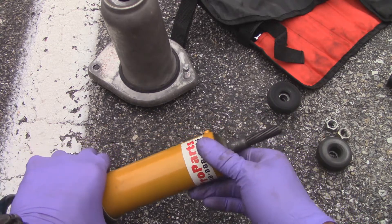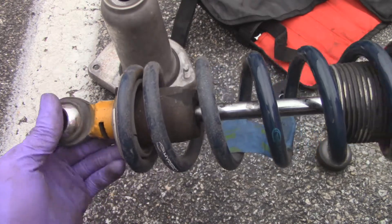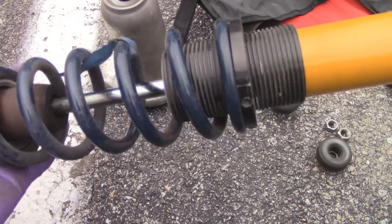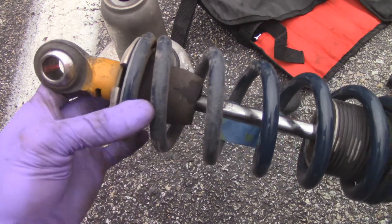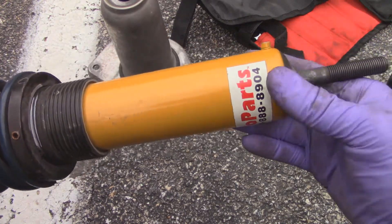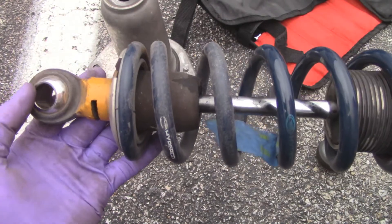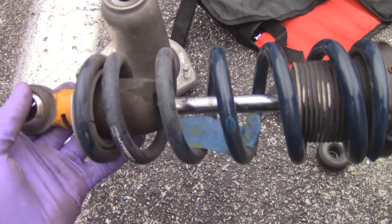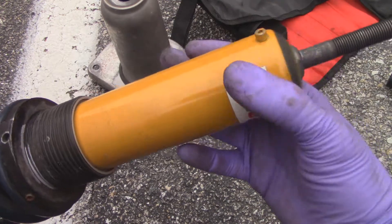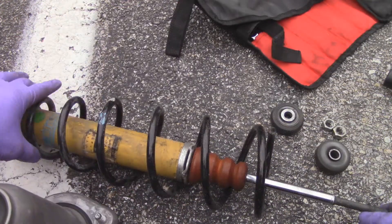So this is the coilover setup. I'll most likely be selling these after they're rebuilt — I'll post up some sizes later. The suspension worked; it's just that I liked the Ohlins better personally. This one worked fine while I drove the car, but I prefer the design of the Ohlins. These will be on sale once they're rebuilt, so keep posted.